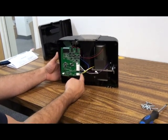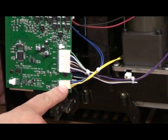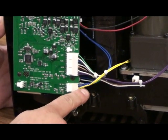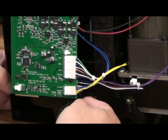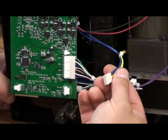Next, you'll want to disconnect the connector at the bottom right of the control board with the two blue wires and two yellow wires. Pull those towards the right of the machine and they will disconnect.